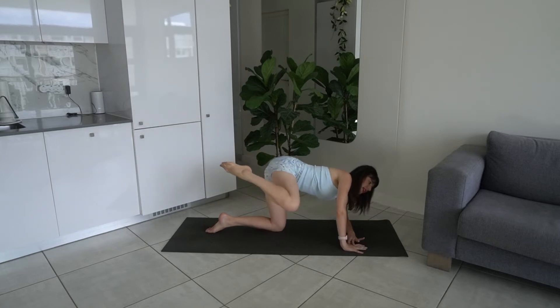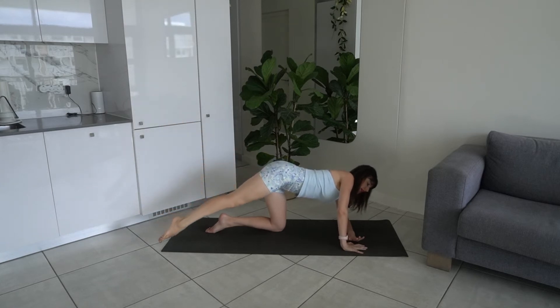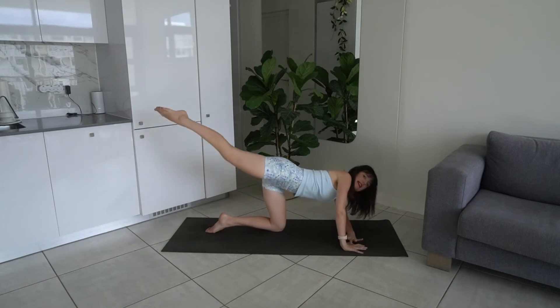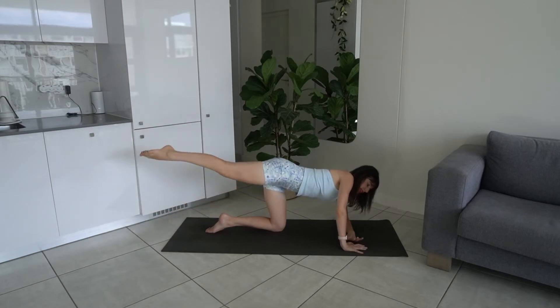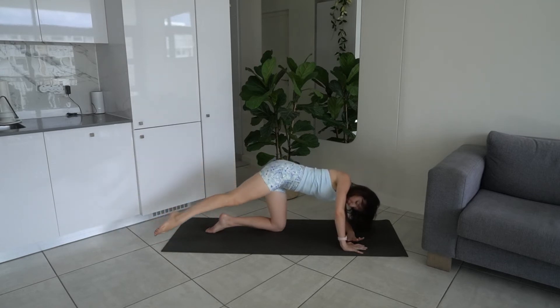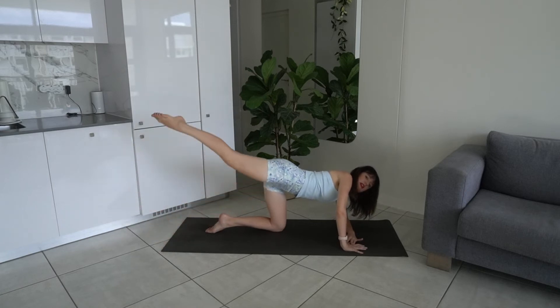Last exercise here: lower, lift — inhale lower, exhale lift. Core engaged, belly button to spine, using the glute to lift. Your leg is slightly externally rotated, getting into glute max, glute med, and glute min.